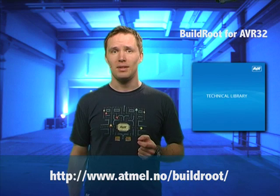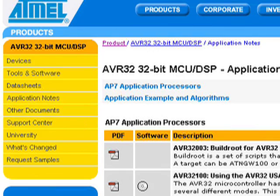You can get more information and downloads right here. Buildroot is included in the Linux board support package for the AP7000 processor family, and this release candidate supports the SDK1002 and the network gateway. There's also an application note available on atmel.com called AVR32003, Buildroot for AVR32.